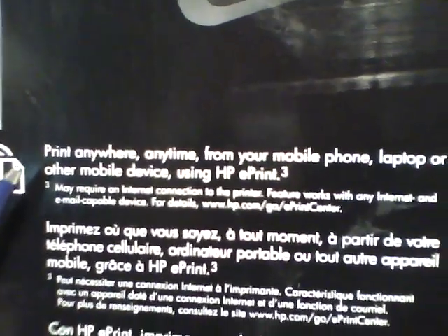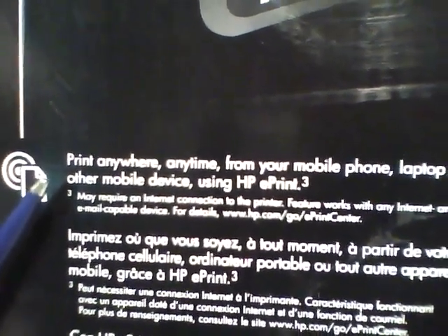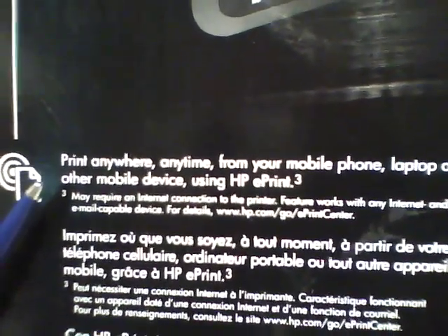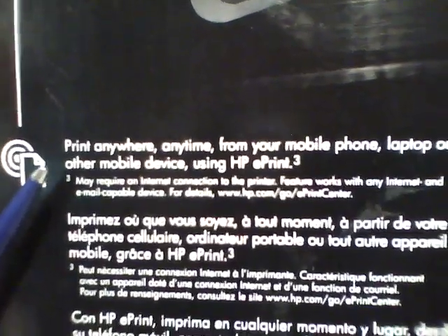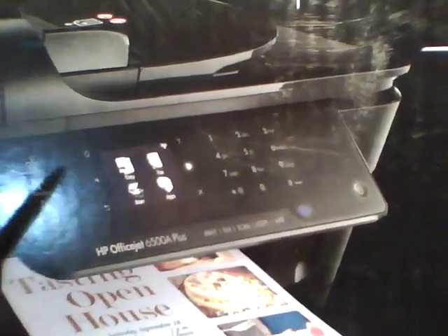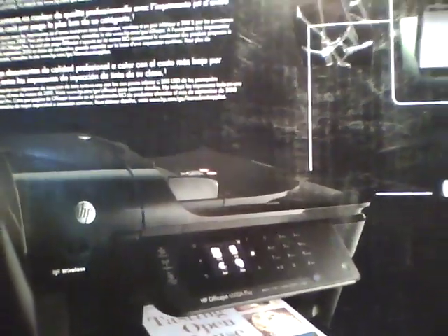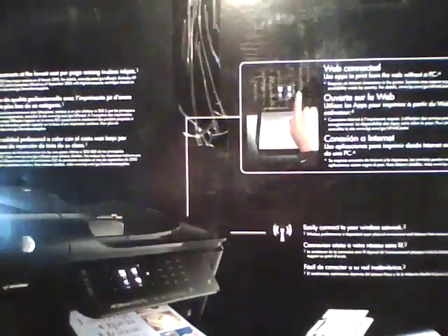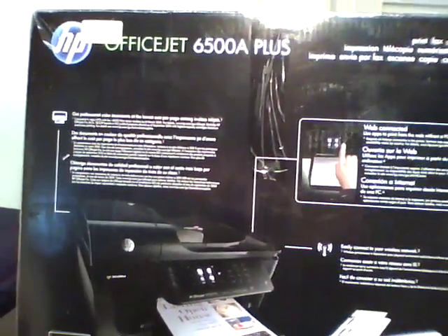In other words, you can take an email with an Office document, a PDF attachment, or a photo — you email that document to this printer and it will automatically print the attached document. This gives you a whole bunch of flexibility, and you can send documents from smartphones or anything you can send email from. You can send and print documents to any OfficeJet printer with ePrint.